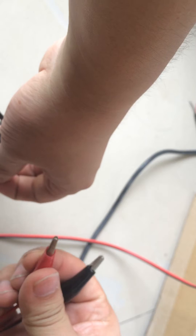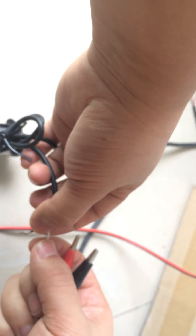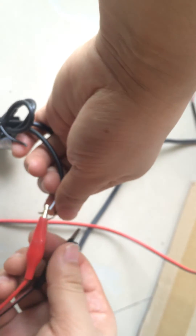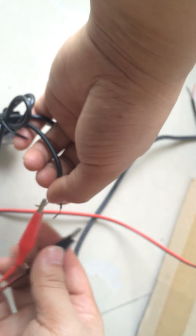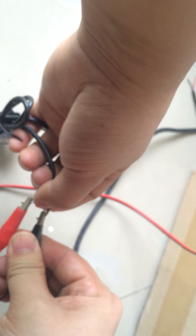Red is positive, and the white wire of the pump is positive, so we connect them with each other. Also, the black wire is negative, so we connect them with each other.